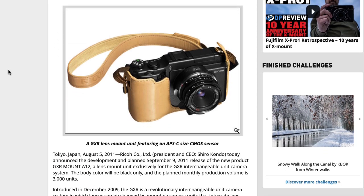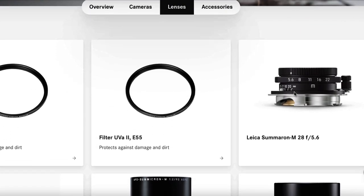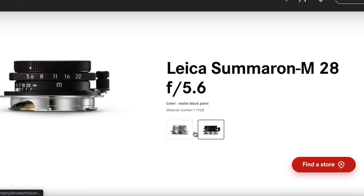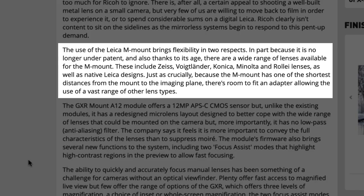Before I get into what makes this camera module neat, why did Ricoh even choose the M-mount in the first place? I researched this and didn't find a clear answer, but I do have some suspicions. Leica M lenses are highly regarded and used by many of Ricoh's target audience. They are also usually compact, making it a good fit for a compact camera. But it was probably for a more practical reason — apparently the patent for the old M-mount expired, allowing reuse, and that combined with the availability of mirrorless lens mount options in 2011 may be the reason.